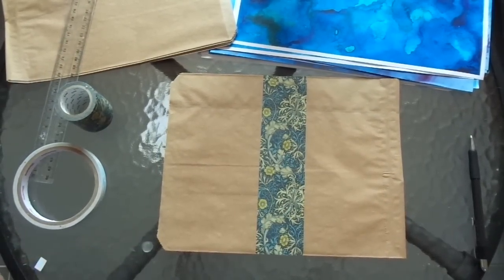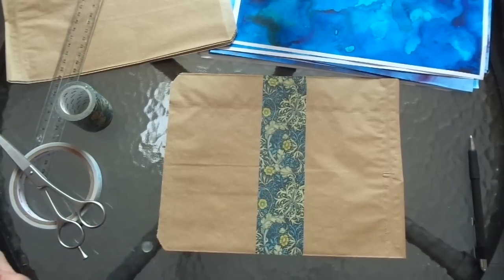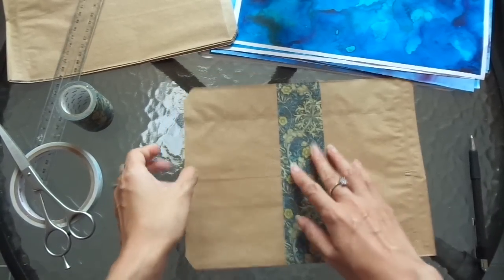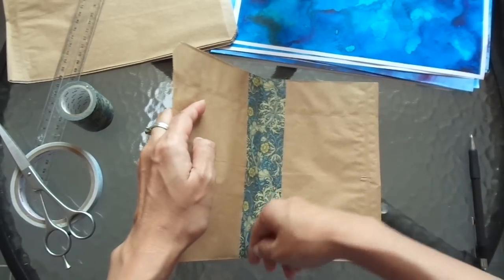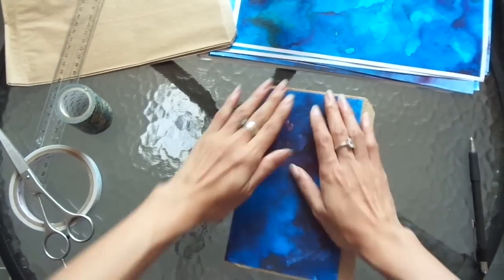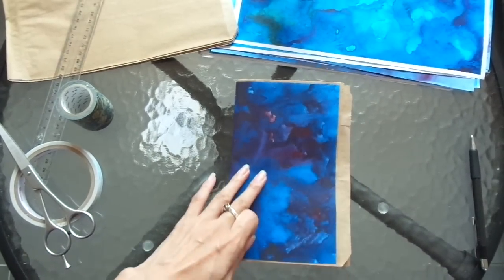I like the washi tape because it adds that decorative element, but if you don't have washi tape you don't need it at all. Let me just get rid of the rubbish - and here it is. I'm just going to make sure it's going to fold properly. And there it is - that is the cover. Really, really simple.